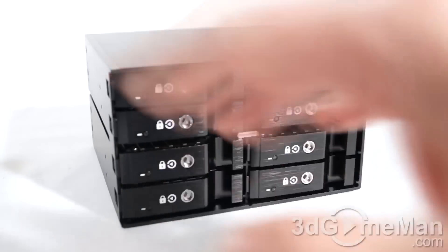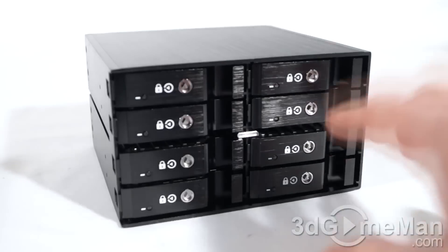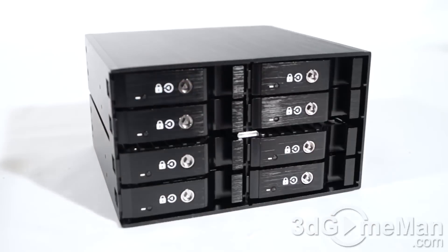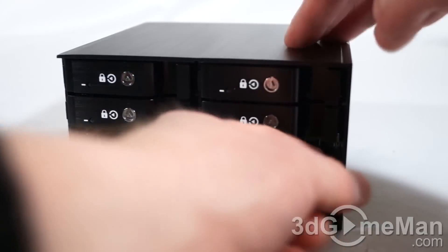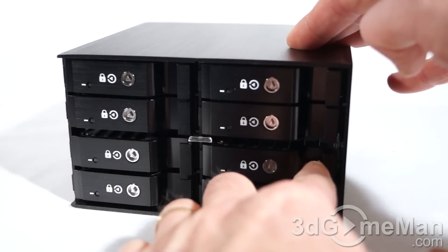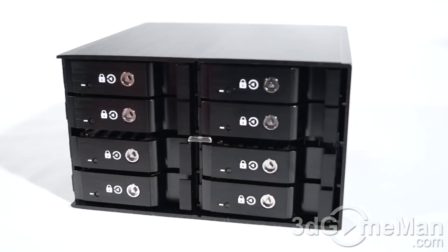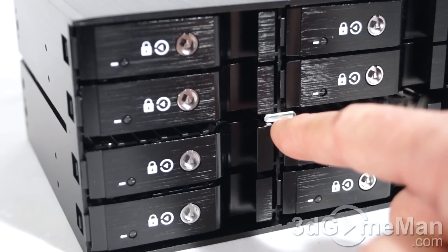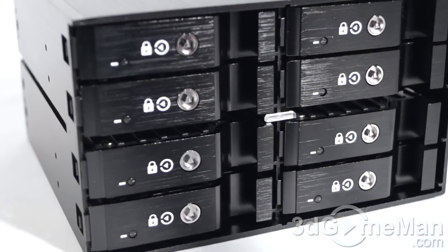The M2500 two-and-a-half-inch racks have the same general layout, except this model only accepts two-and-a-half-inch drives. Because of that, a few things have changed — it locks the same way but there is no cover. It opens the same way: you just pull it out, install the drive, and slip it back into place. The LED layout is slightly different — the M2500 four-bay rack doesn't have a temperature and fan LED in the middle, but the eight-bay and twelve-bay models do.